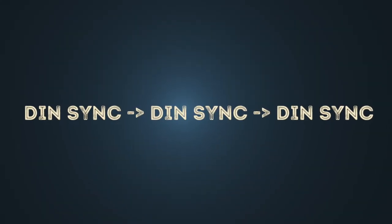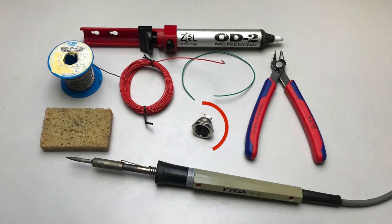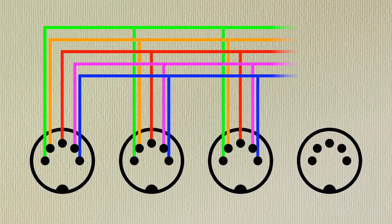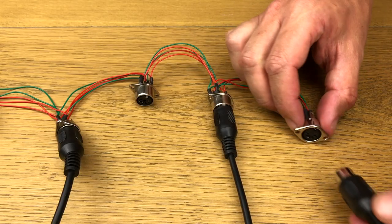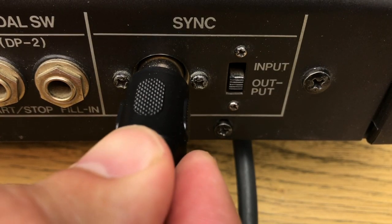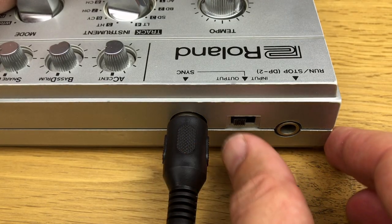If you want to sync several devices with DIN sync, you can easily build a DIN sync distributor yourself. Get as many five-pin DIN sockets as you need and solder the poles together as shown here. One device must be set as the master device and deliver the DIN sync out signal. The other devices receive the signal via the DIN sync input.